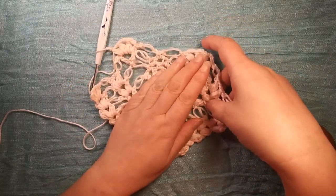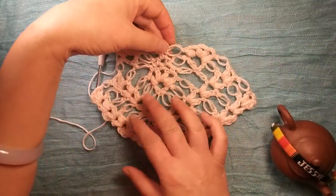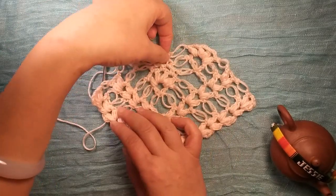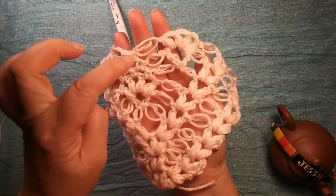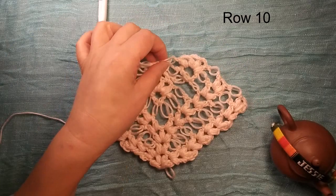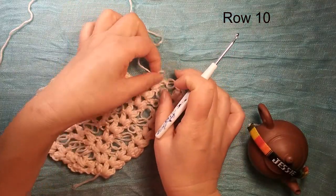Here should be two long chains together, but there is one — it's not real together, there is one single crochet eight. This is row nine finish. Here is row ten.